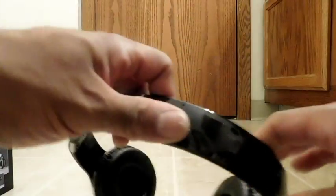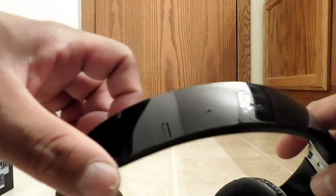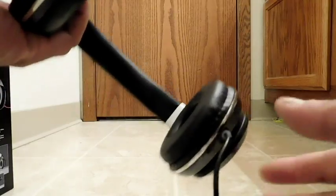Let's look at the finish. You can see it does have a reflective surface. It's clean, and it still looks classy, although it's still just plastic. At this point, I'll go ahead and test them out.